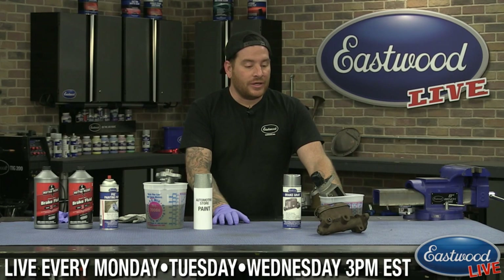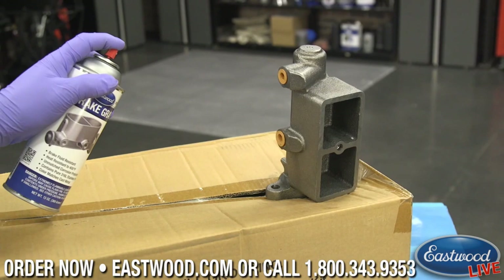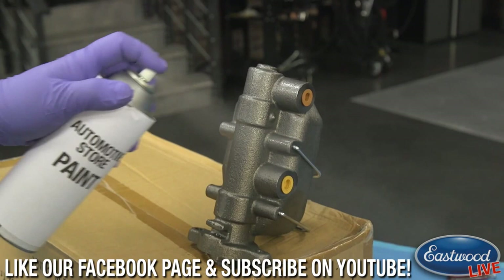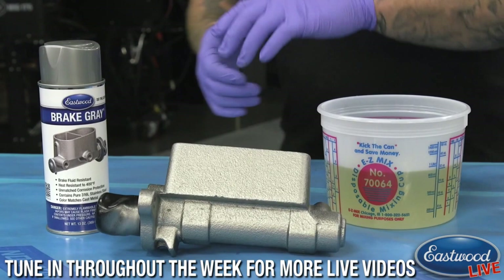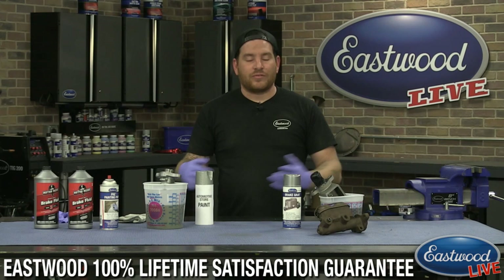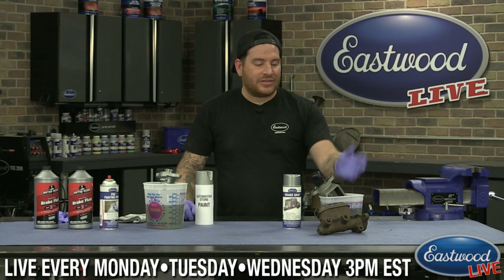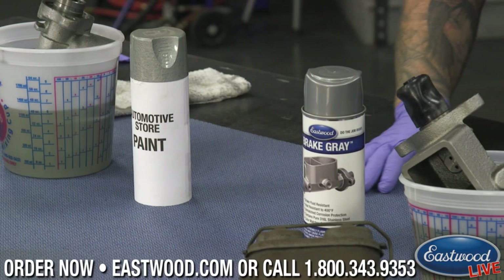We put out a video years ago where we did some torture testing. I decided to recreate it. What I've done is sprayed it with two different types of paint — we sprayed with the Brake Gray and then we followed up with spraying with just the normal aerosol paint that you would buy at a department store. And I dipped them both last night into brake fluid and let them sit submerged. Now this is something pretty extreme of course — your master cylinder parts are probably not sitting completely submerged in brake fluid. This is just to show you guys how much this can withstand. Any type of slight leaking or occasional dripping, it will have no problem whatsoever.